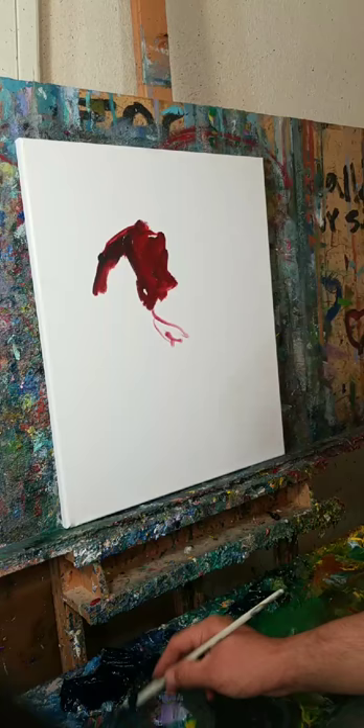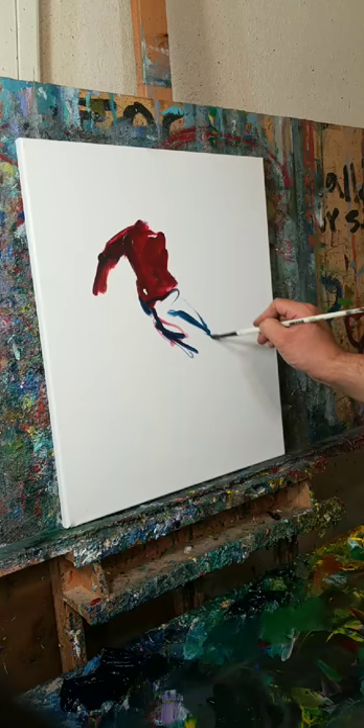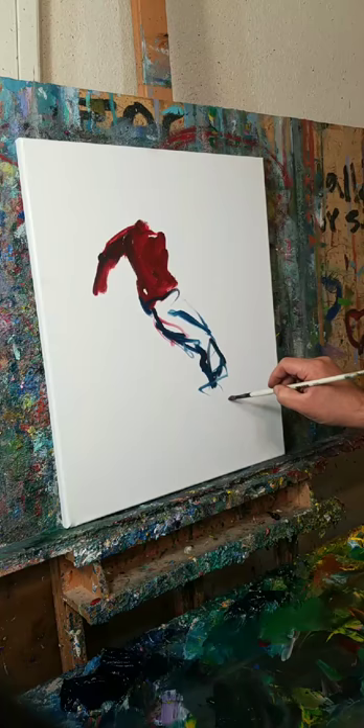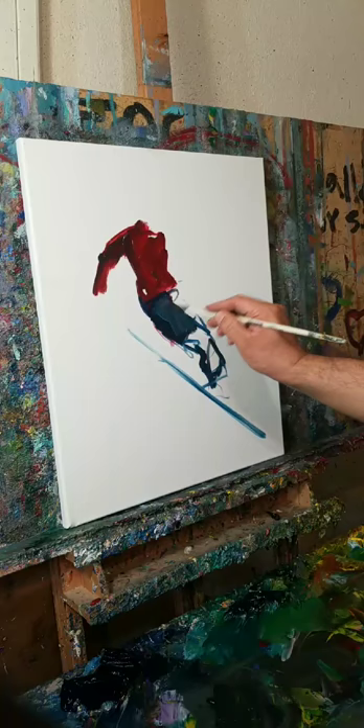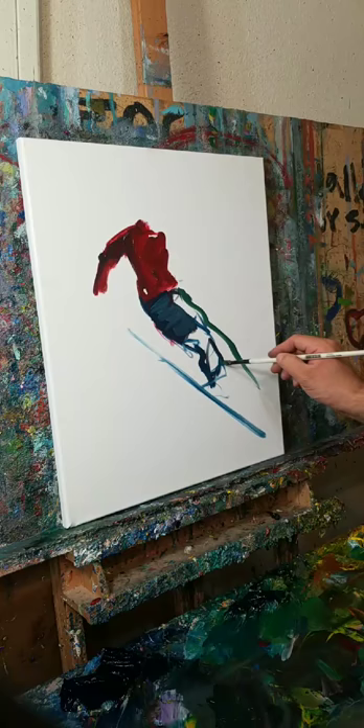Don't just try to loosen up in the beginning — just start painting. The loosening up, that whole thing, it's going to come to you. What you want to do is you want to start painting, because part of the reason why it's more difficult to loosen up for a lot of people is because you're not painting enough.